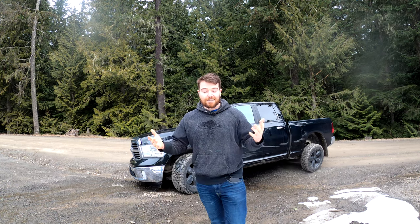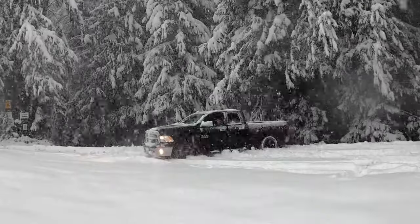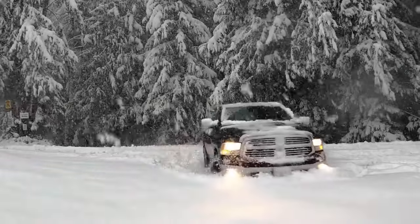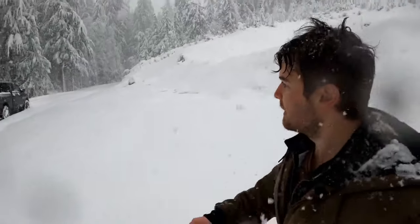This is actually my third time up here. My second time there was way too much snow, and I'll show you guys a clip — I almost got myself in some pretty good trouble, but I managed to squeak out.